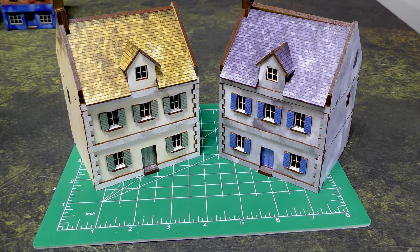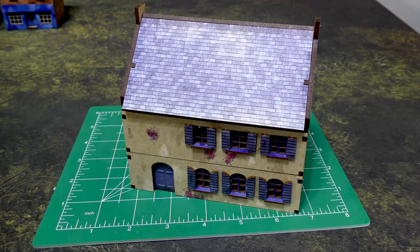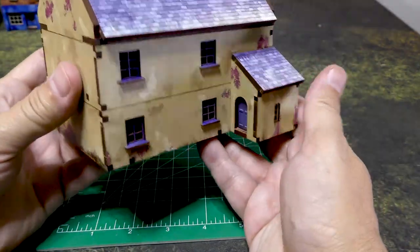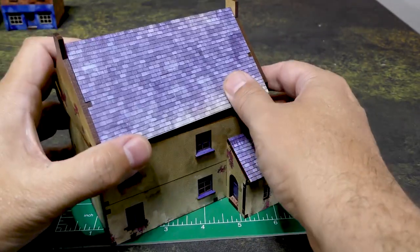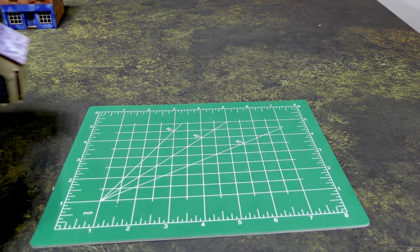All right, that's Normandy Townhouse three. We also have Townhouse number two, which is kind of their biggest one. You have some options for shutters and it does have a little entryway in the back, just like the other ones.